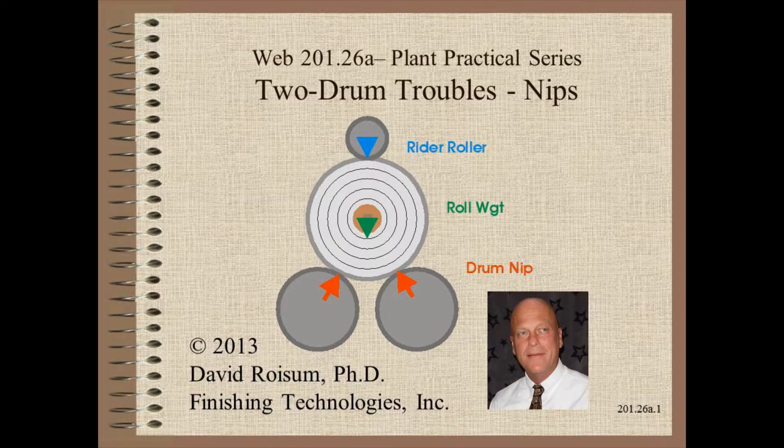Welcome to Web Handling. My name is Dave Roysum. This is the first of several videos in which we will detail some of the challenges of two-drum winding. Here we look at the intolerance of a nip.